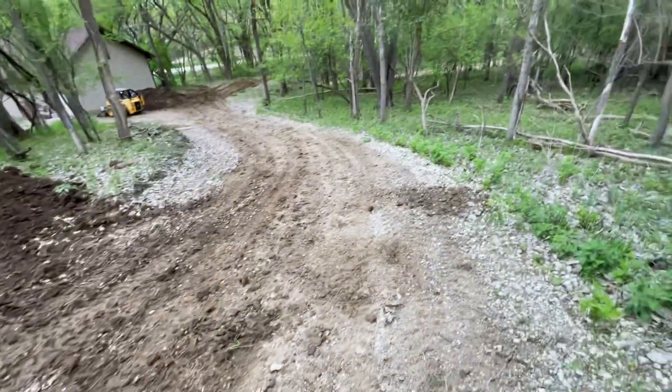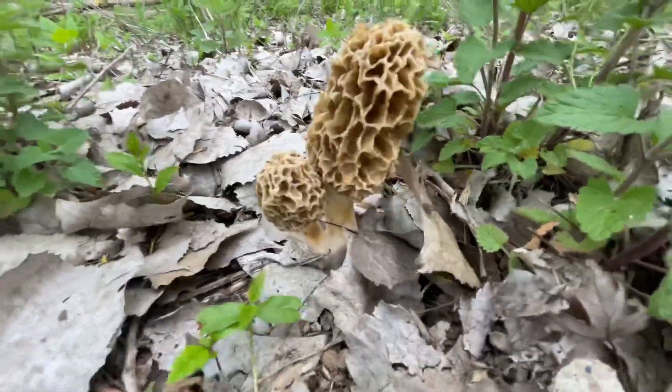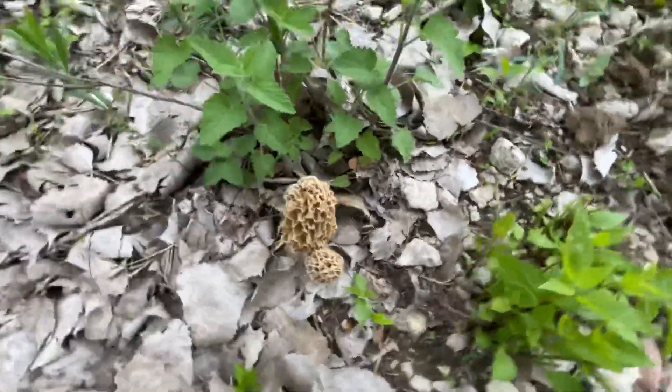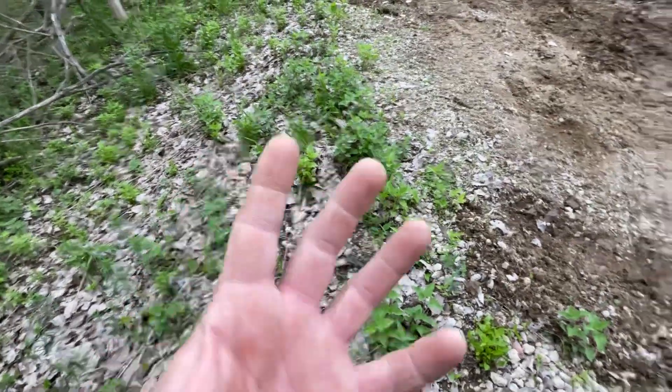I thought I saw morels over here — hold on — yeah, right there, bam! I spotted those while operating. I'm mushroom hunting while running the skid loader. We'll pick those in a little bit and eat them. I've got like seven big ones the size of my hand soaking in salt water right now.